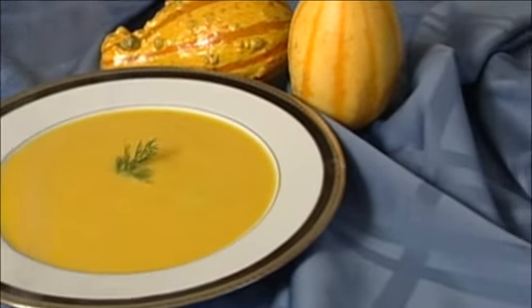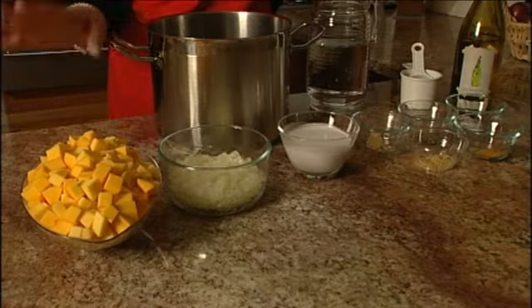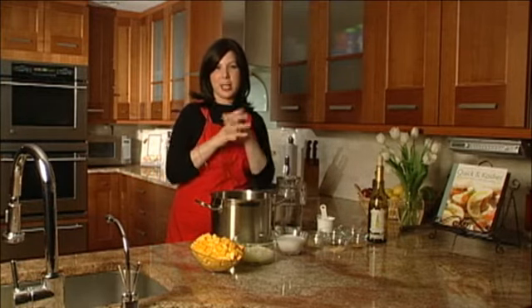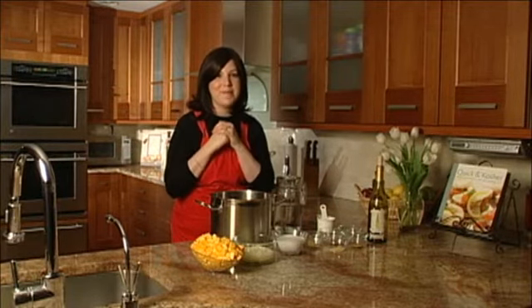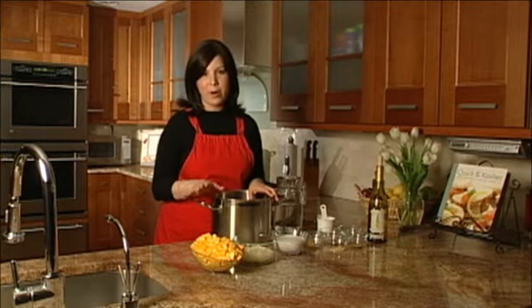Basically you're going to start with about two pounds of pre-cubed butternut squash. I say pre-cubed because I like when everyone does all the work for me. So if I don't find the pre-cubed squash at my grocery store, I actually just like bring the squash to the produce guy and smile and I'm like, could you please chop this for me? If not, you can chop it at home — it's definitely a little bit harder to do on your own.